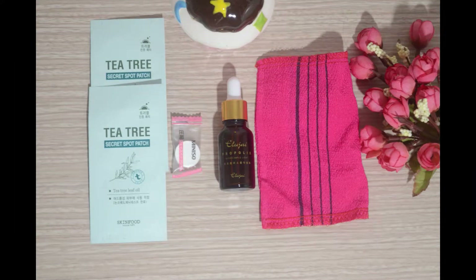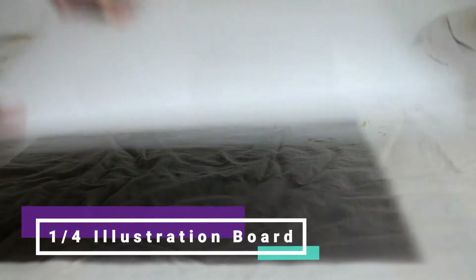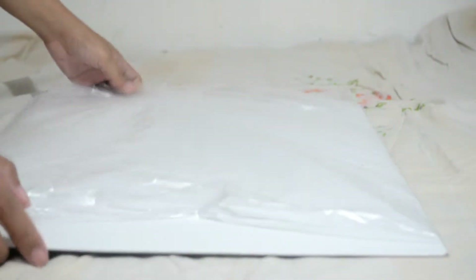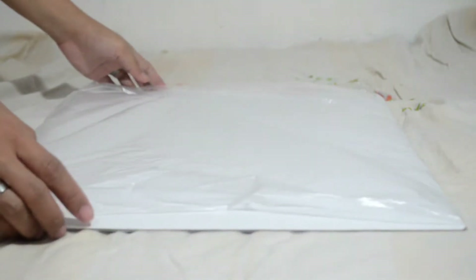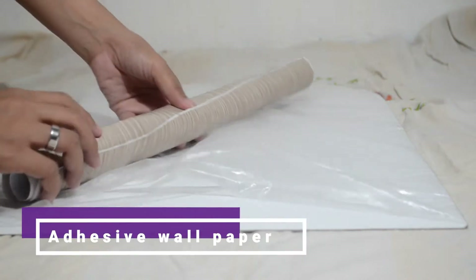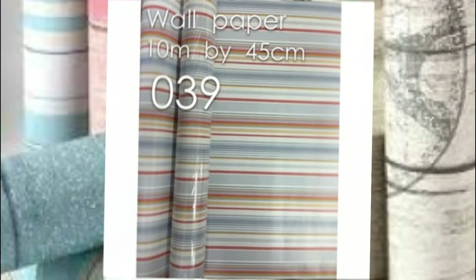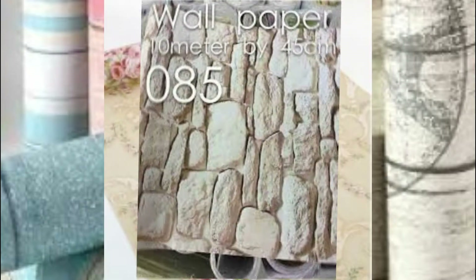Hey guys, welcome back to another DIY video! Today I'm going to be showing you how I made this DIY flat lay backdrop for your Instagram photos. Let's get started. You need an illustration board or a cardboard — any size you want. This is a one-fourth illustration board. And of course, a wallpaper — pick your design. There are a bunch of different designs to choose from. Of course, you need a pair of scissors to cut this.